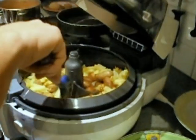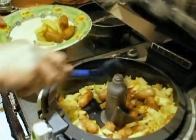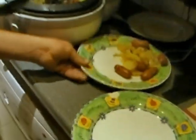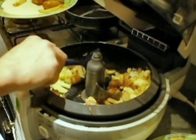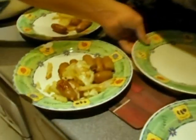Here we go. The onions, the sausages and the fries all seem to be sort of mashed in together, but who cares — we've got to try and dish this out equally between four.